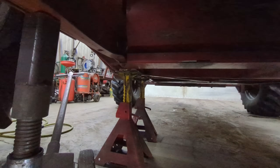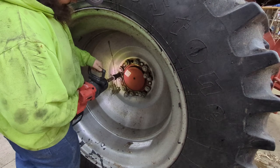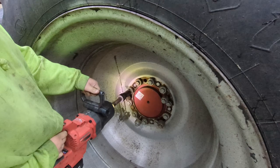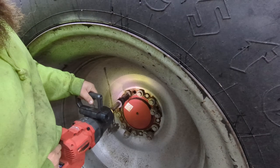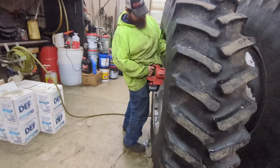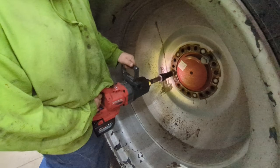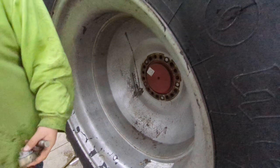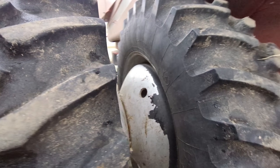We do have it jacked up and we do have jack stands under it so it's safe. We're working on removing the outer dual. That was a tight one. Alright, last bolt. Second to last bolt. So there are five bolts that hold the inside rim on. Now we can take this outer dual off and the inner one will stay in.